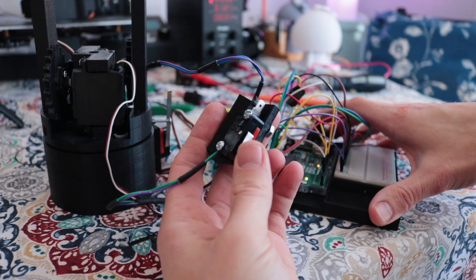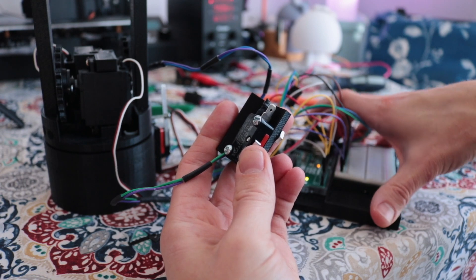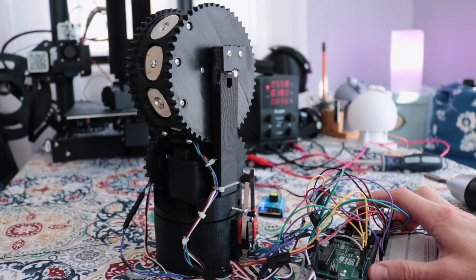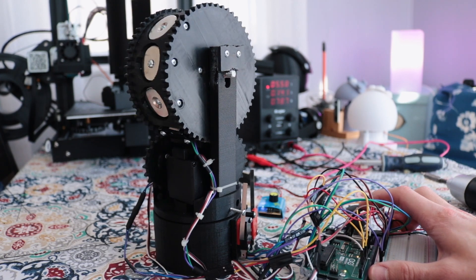It was a little challenging because when you push the joystick this way and it runs into this microswitch, I have to make it so it can still go the other direction and doesn't get stuck before it runs into the other microswitch on the other side. A little confusing in the code, but nothing that 17 hours and a couple tequila shots can't make worse — and then I make better the next day. That's exactly the timeline of how that went.